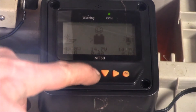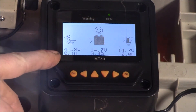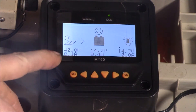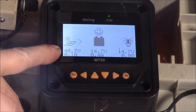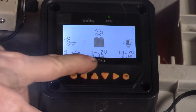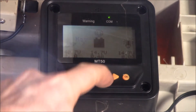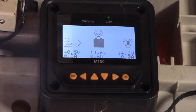Good morning YouTube, we're out in the garden shed today. This is the MT50 remote display on my 20 amp solar charge controller. You can see we're bringing in about a tenth of an amp at 40 volts from the solar panels. I've got a pair of 12 volt lead-acid batteries in parallel being charged right now. My DC load is zero right now — if I turn on a light we jump up to seven tenths of an amp.